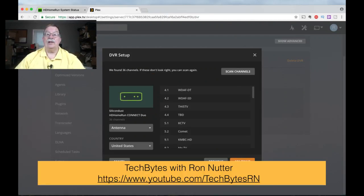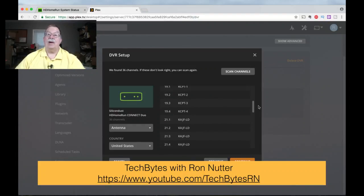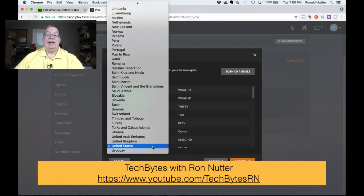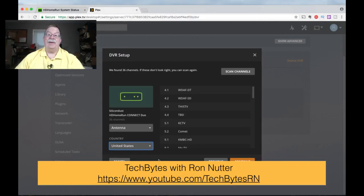So we'll click Continue. It's going to tell you the channels it knows about — that's close to what I'm already getting. This just gets you to scan the channels. We'll tell it yes, we're running off antenna, and yes, it's in the United States. You can select other countries, but if you're going to take these tuners outside of the country, you've got to make sure the broadcast standard is the same, because there are differences — you'll see that on the Silicon Dust website. So we'll click Continue.